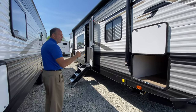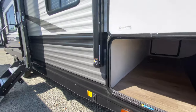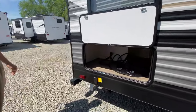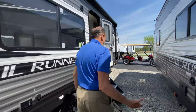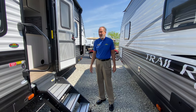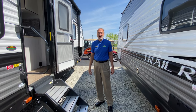Tons of storage — being a bunkhouse, you have the pass-through, and then in the back here under the rear double over doubles you have a ton of storage in the back as well. You have a spare tire on here. They've gone to — which everybody wants now — the new solid steps, so it just makes it so much easier to get in and out, especially if you have pets.